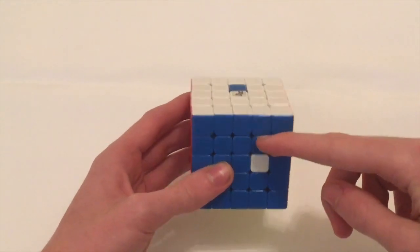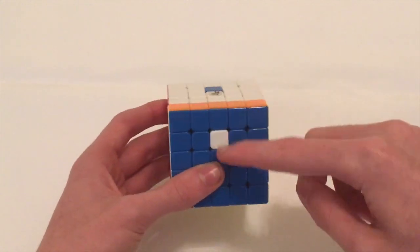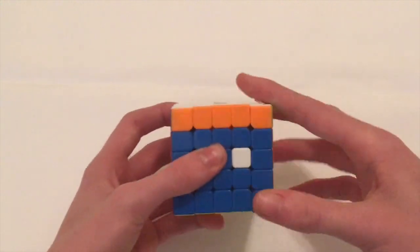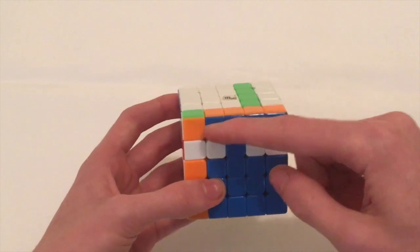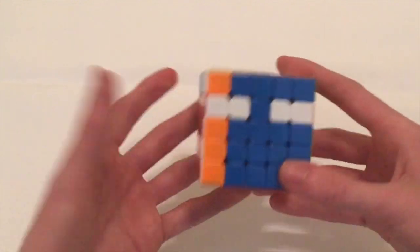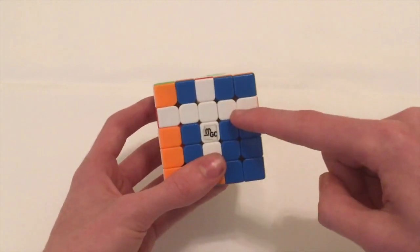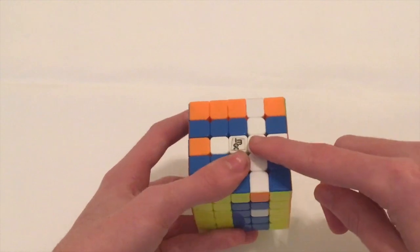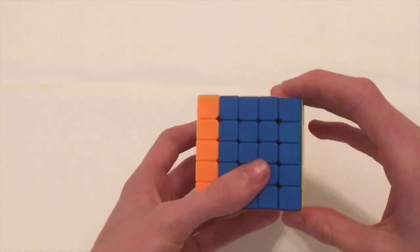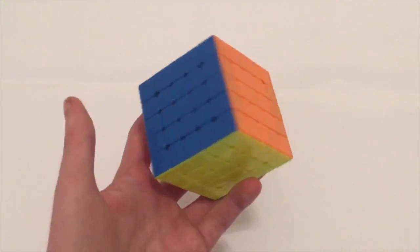Now I also want to show you what happens when you have two pieces that need to swap and they're already side by side — you just align them up next to each other. You're going to slice it down, then turn the front either way to choose your replacement piece. Bring the middle layer down so that piece becomes the replacement, then turn the front back, bring the piece back up, turn the front back again to bring the bar back up, and then do a U-move to undo the setup.